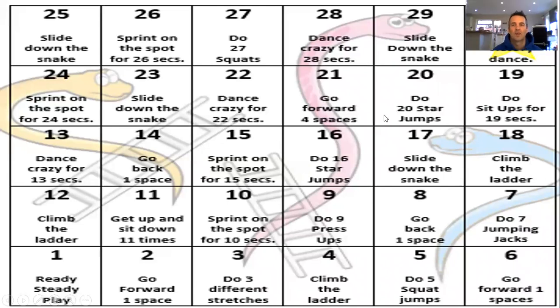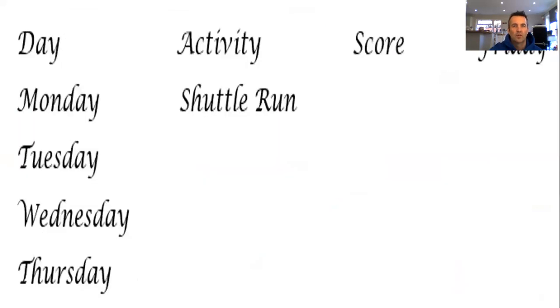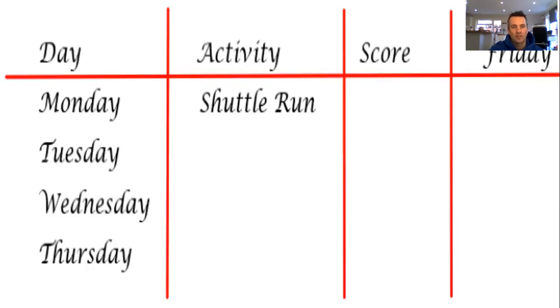Hopefully you're nice and warm. Before we look at the rules for today's activity, we need to do some writing in our books to record our scores this week. Put the days down one side - Monday, Tuesday, Wednesday, Thursday - then the activity (today is shuttle run), then the score, and a final column for Friday where you'll try to beat all your scores from this week. Adults can help if needed. Pause the video and copy this down on a piece of paper.